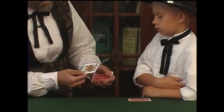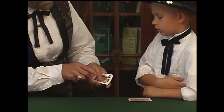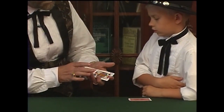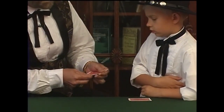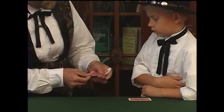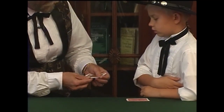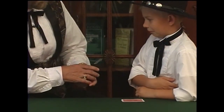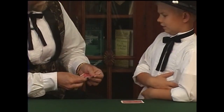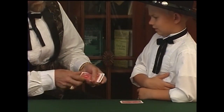Watch again. Take a card face up on the bottom, face up on the top. Again, two directions, face up, face down. Square them up, turn them over. We have one, two, three, four cards face down. Now if I turn one card up, they're all up. If I turn that card back down again, they are all back down again.